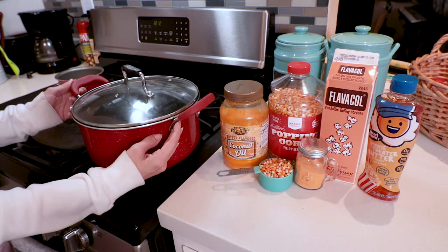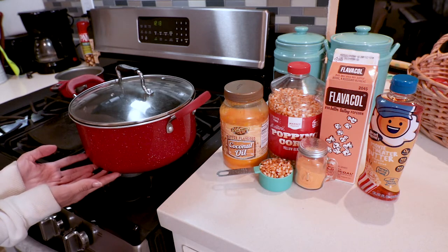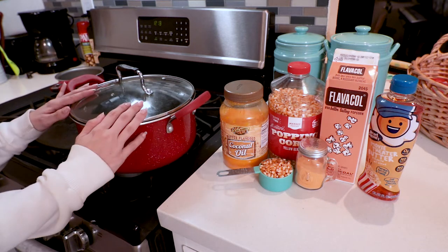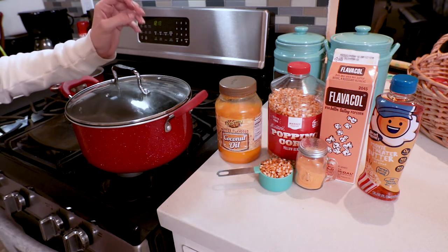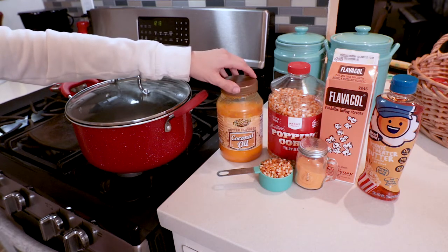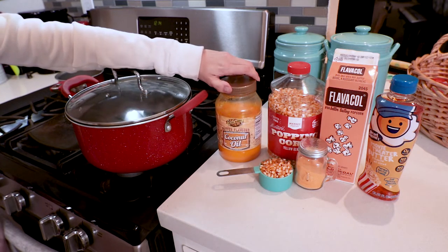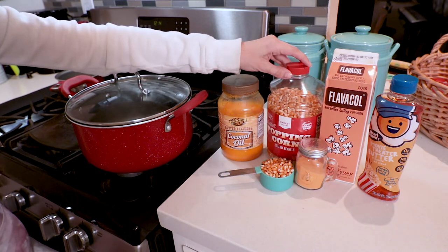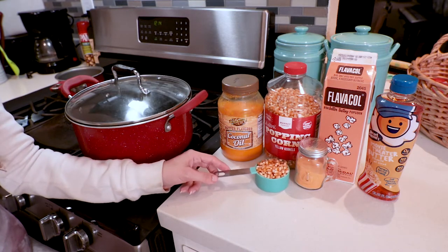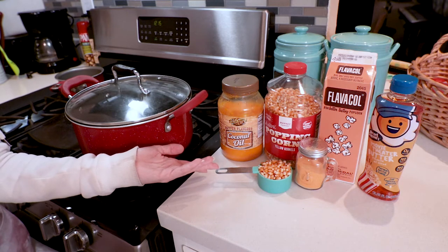First order of business, you will need a pot with a fairly large capacity and a lid. If you have a wok, that is ideal because the popcorn kernels sit at the very bottom, and as they pop, they move up and out and away from the heat source, which helps prevent burning. However, I do not have a wok, so this is what I will be using. Next up, you will need butter-flavored coconut oil — the yellow color comes from beta carotene — and making your popcorn in this oil will give it a really beautiful golden color and a rich butter flavor before you even add seasoning. Next up is the most self-explanatory ingredient: you need popcorn kernels, about a third to a half cup depending on how much you want to gorge yourself.